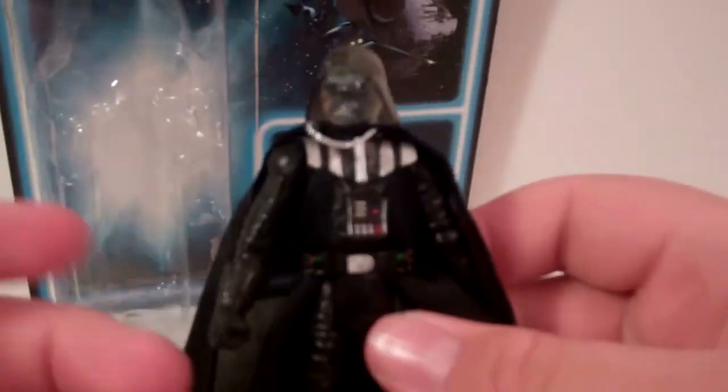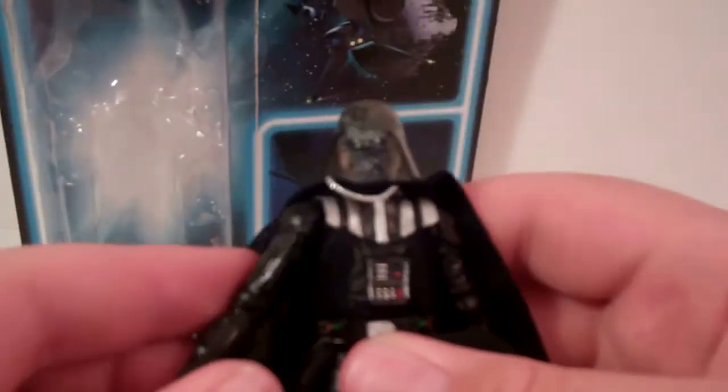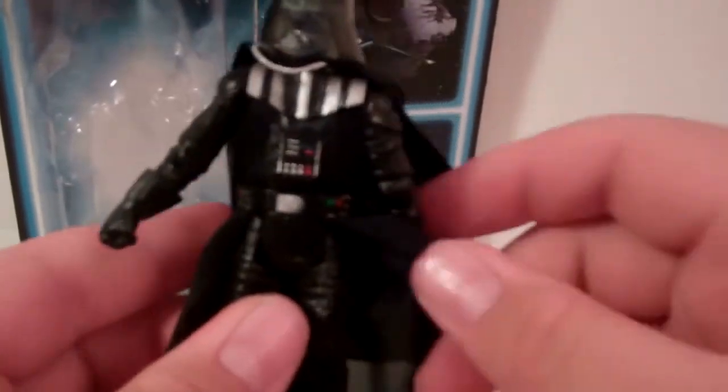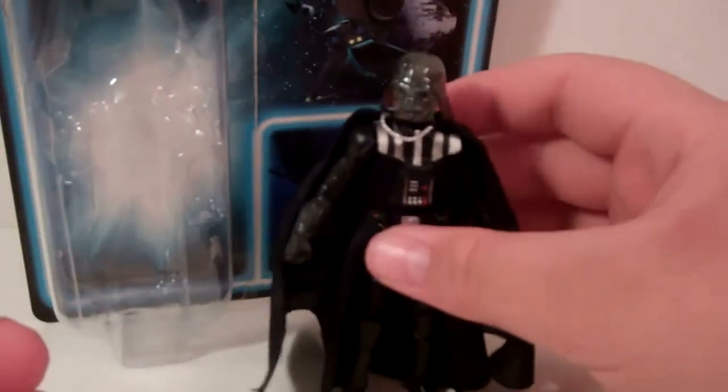As far as the body, nothing's changed from the scene. You can change his arm out, which I'll show at the end. You do have some fabric here as well as some fabric at the bottom of his waist. He does have his cape, of course, that hangs down. He has just a grand cape — it really looks nice. As far as the legs and everything, hard plastic. Overall, just really cool.